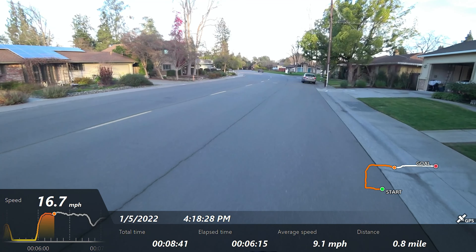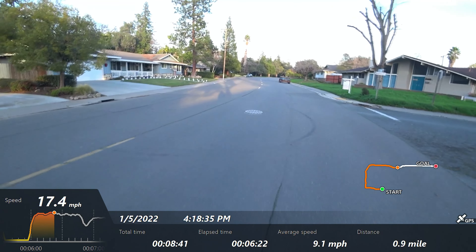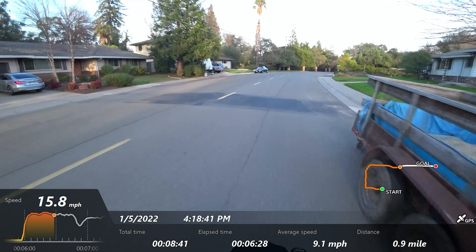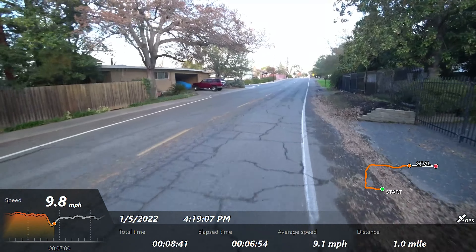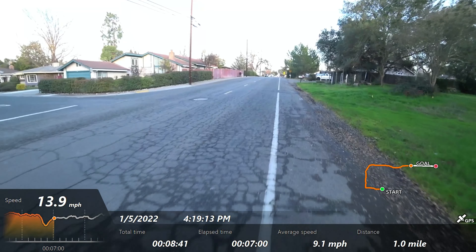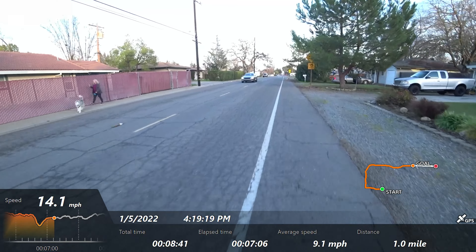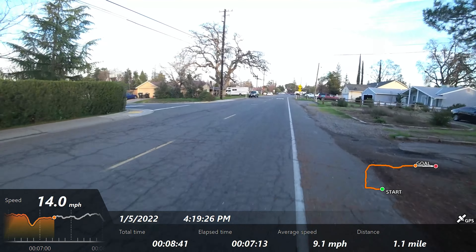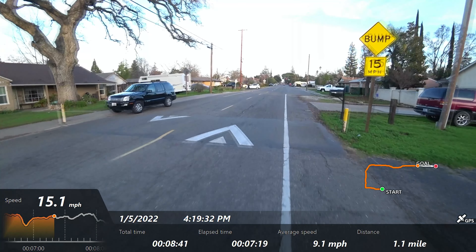The cruise control kicks in pretty quickly. There we're in cruise — and boom, comes right out of it. I really like the audible coming in and out of cruise control. This is a pretty bumpy, rough section — it's a pretty bad part of the neighborhood for pavement, so it's a little rough, but it's doable. The cruise control does engage quickly enough that if you don't want to use it, you'll probably find yourself accidentally bopping in and out of it quite often.